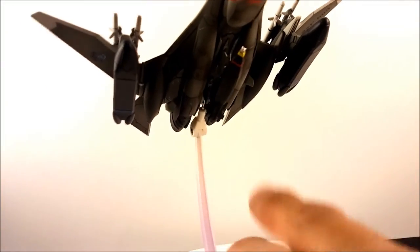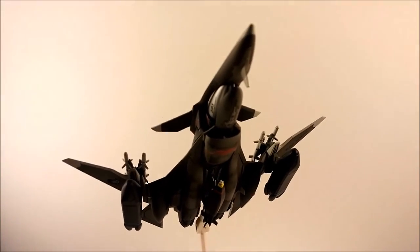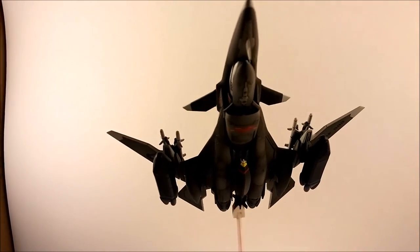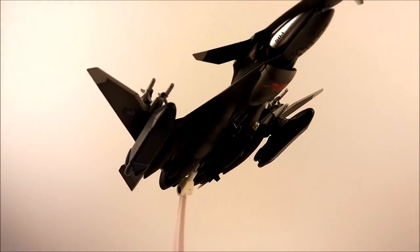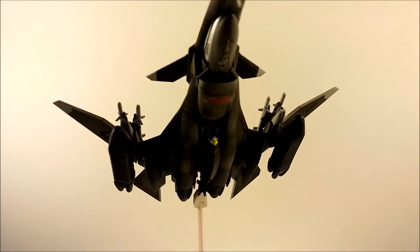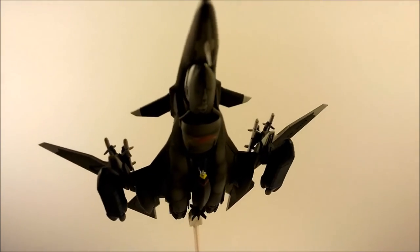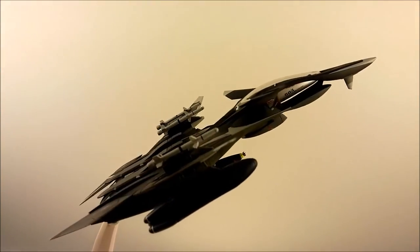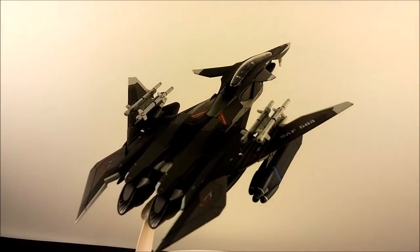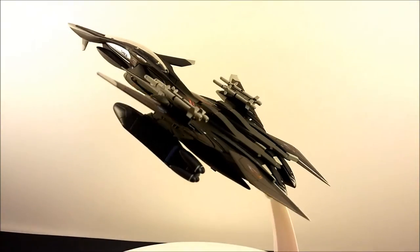You could put fuel tanks there too — you can even drop the fuel tanks on people. It's got two external fuel tanks, two cluster bomb units, that guided bomb, and two air-to-air missiles on top. That's the ground attack mode pretty much.